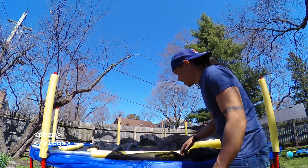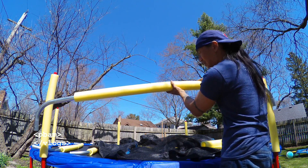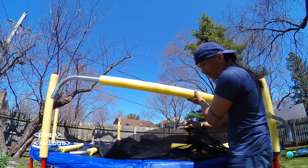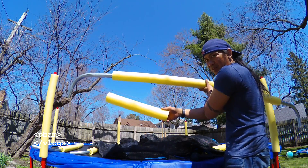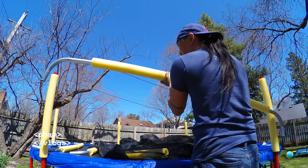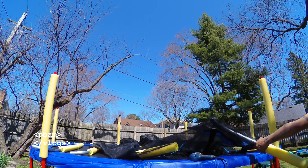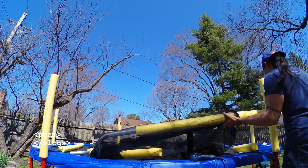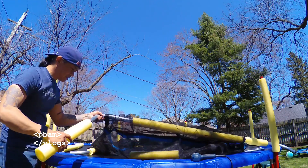Alright, we got the netting here and the bar we just made. Screw it in the middle — we got two foam pieces, you gotta put one foam piece on the end, and we're gonna weave the netting through the top and then have these cover the extra parts. Then we'll screw them in on the sides onto each pole. Let's try to weave this through and put the other foam on the side.